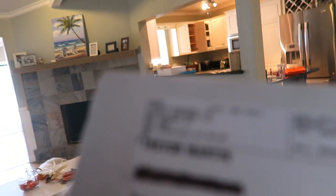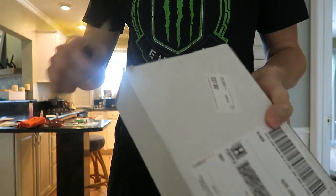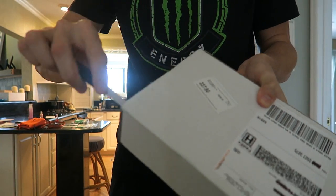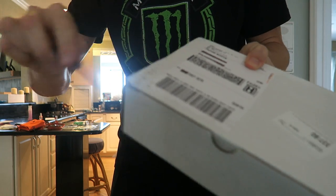You guys can see who it's from if it's going to focus — it's probably not going to focus, but we'll get into the box and I'll show you guys once we get in there. We're going to get this bad boy opened up. Cooper is over here to my right; he's excited to see what's in there. He probably thinks it's a BarkBox or something for him.